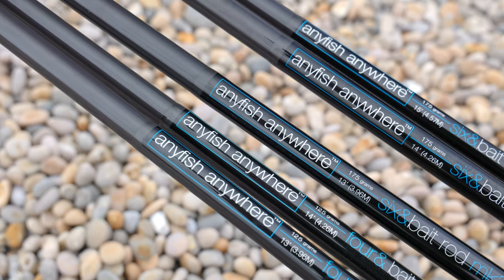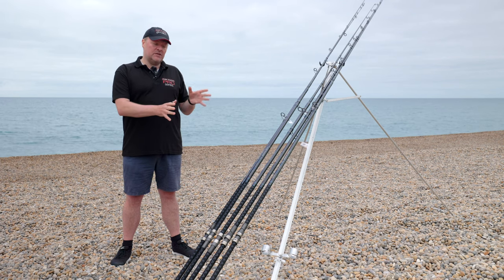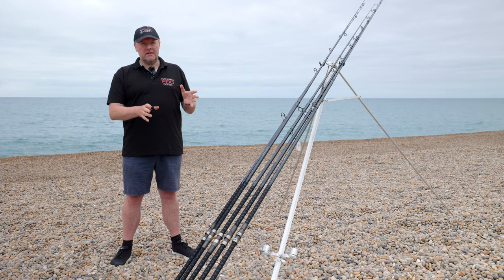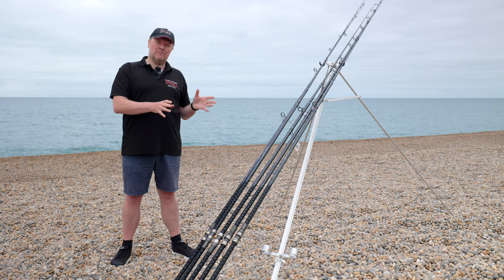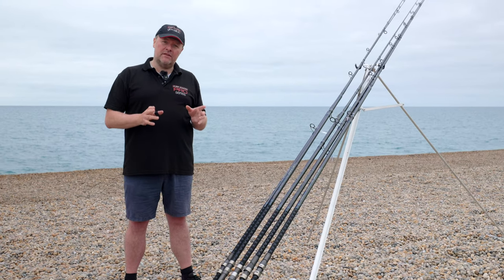Hi, I'm Julian from Many Fish Anywhere, and today I'm going to be going through our rod range. We have an extensive rod range, whether it's our blue range which is the and bait range, our red and pro series, and then our remastered blank range. The most important thing today is having a quick run through some of the rods that we make and which is the best rod for you.